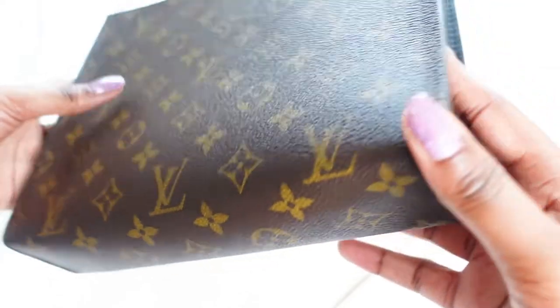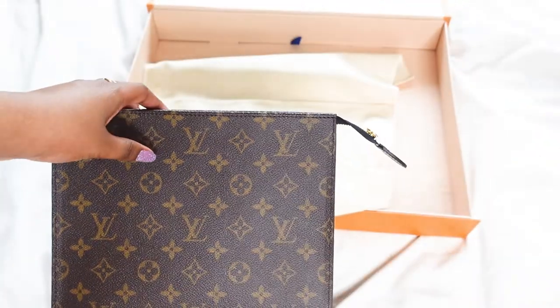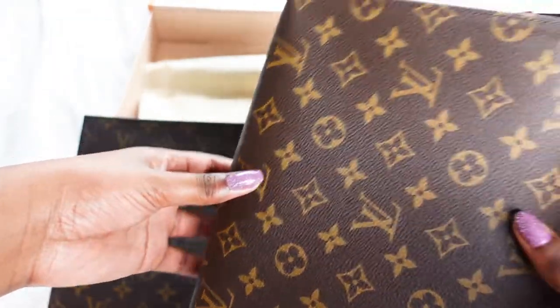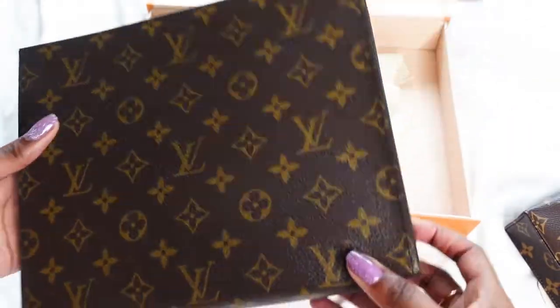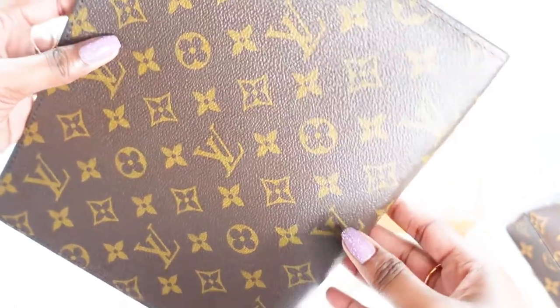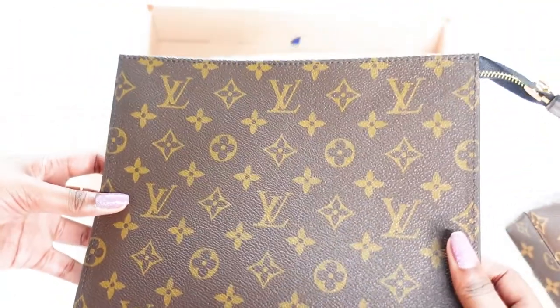It does feel very firm in its shape compared to the other one. I mean I do have an organizer in it, but you know how you could just squish the original fully in the middle and it'd be fine. Whereas this — you can squish it, but this leather does help it keep its shape quite firmly.